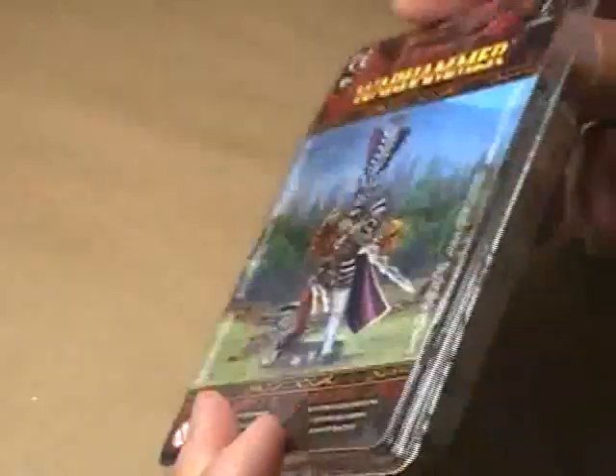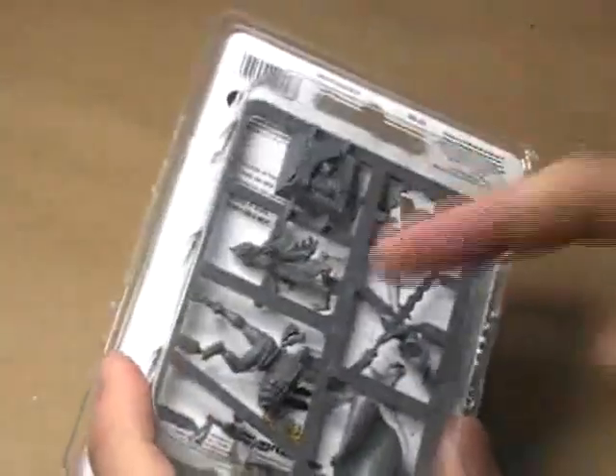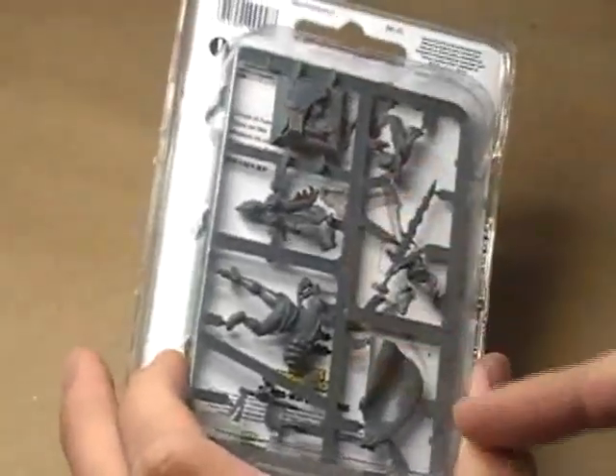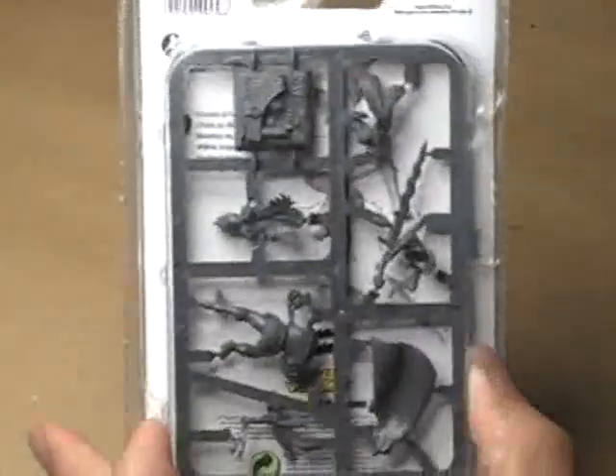First of all, the packaging — very interesting. Not really sure why they didn't go with the box style packaging, I guess because it's just one little sprue in here. In some ways it's kind of nice to be able to see what you're getting ahead of time, although I do wish they would have flipped the sprue around so you'd actually be able to see more of the miniature instead of mostly just the detail of the base.